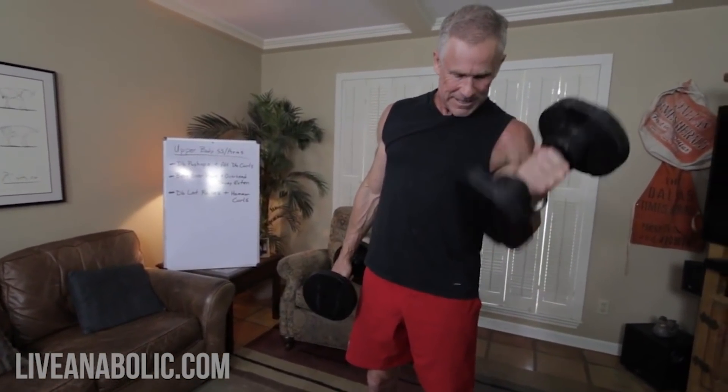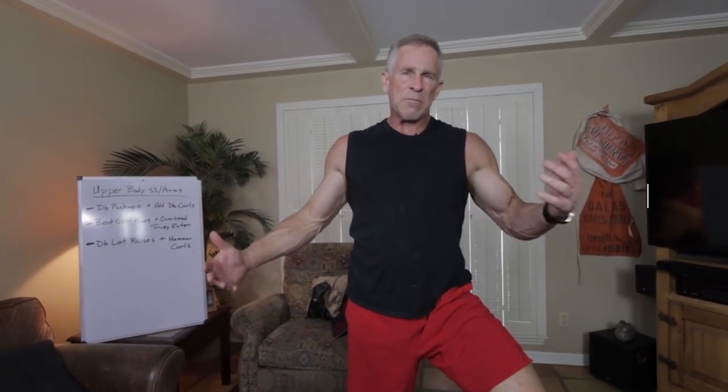Supersets are going to get you a little out of breath because we're working lots of different muscles with absolutely no rest. Pushups hit your chest, but don't forget — it's not just your pecs. It also works your shoulders, and to a lesser degree your lats and triceps. That's a great compound exercise. Then with no rest you stand up and knock out 10 good alternating curls. I already have a great pump going just from the first set. Do three sets of this superset.